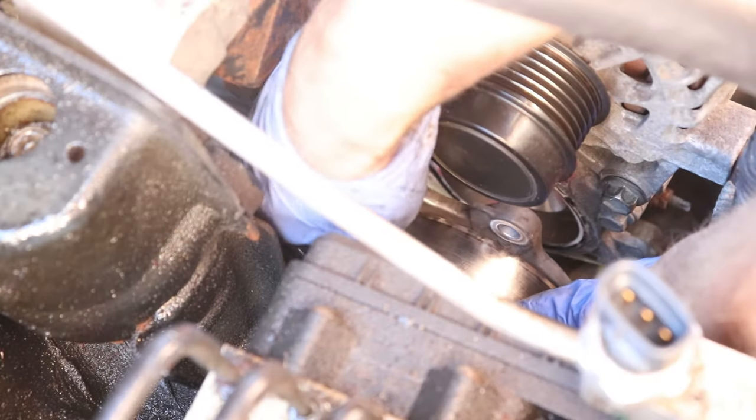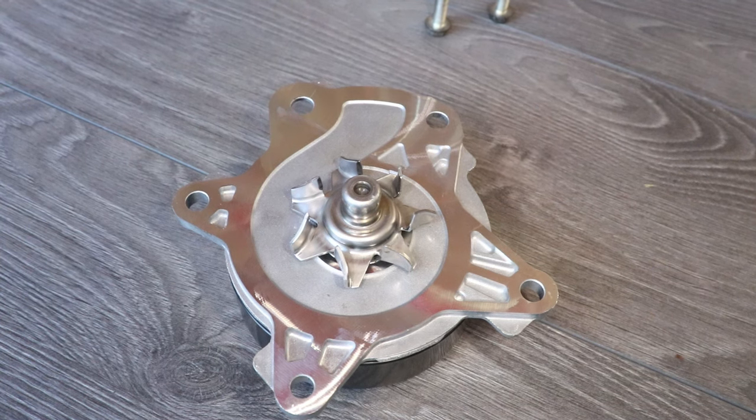And now I'll change the water pump, which I'll show in a separate video that will be linked up in the cards.